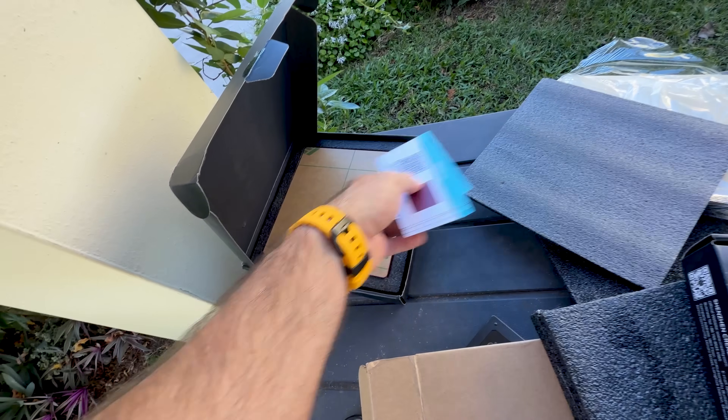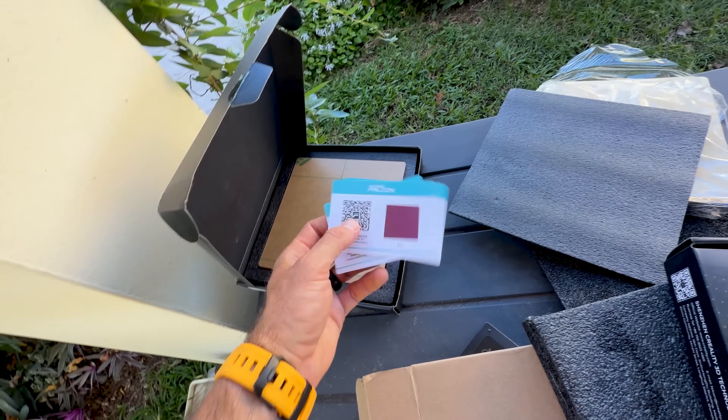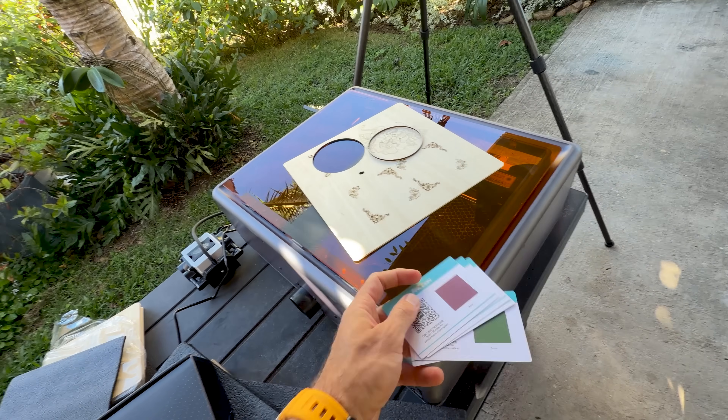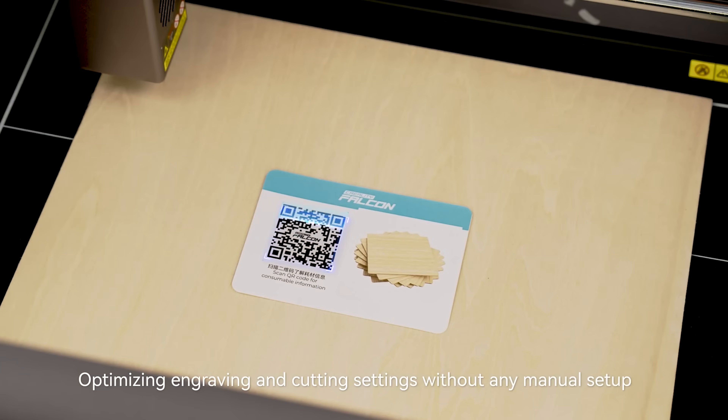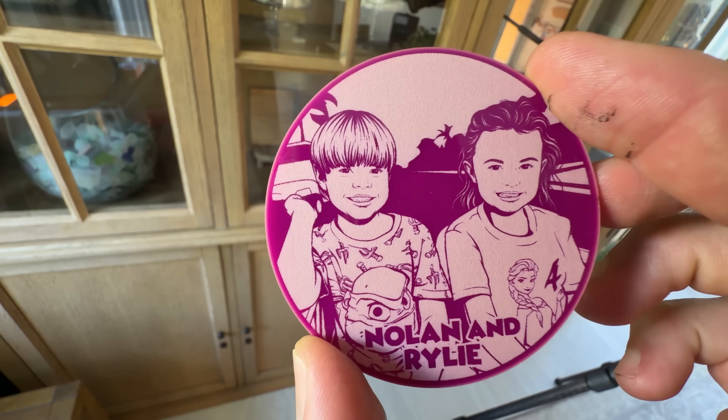Something else I never thought about before but makes total sense is that you have to change the speed of the laser, the power of the laser, and the number of times the laser beam goes over that same path depending on what type of product you want to engrave or cut. In this box we have pieces of colored acrylic and these QR codes. You set them in the engraver, the camera recognizes the QR code, and it will set every parameter you need for whatever the material is made out of.